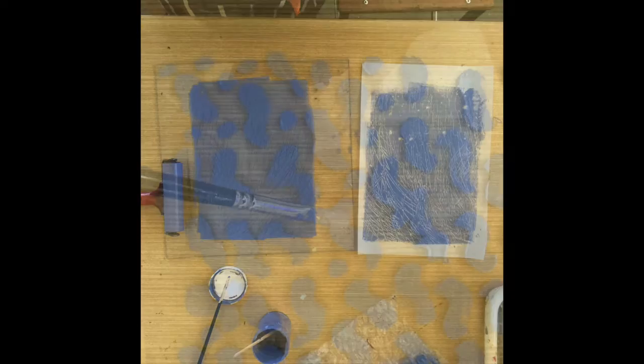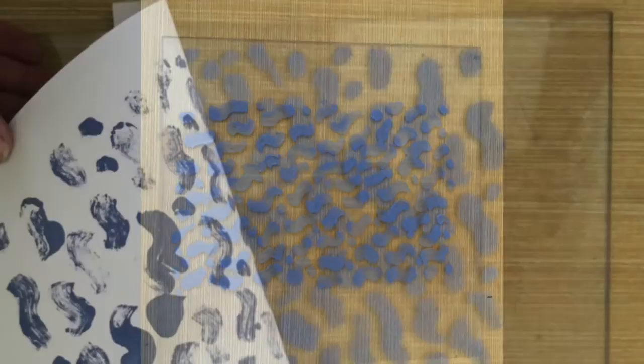You can also texture the piece of ink that you've rolled out to create a textured print. You can paint different shapes or patterns onto the plate and print from those.